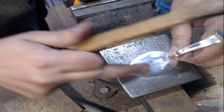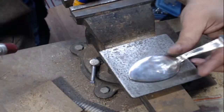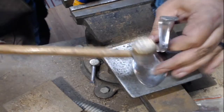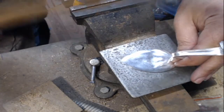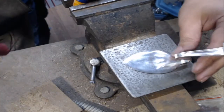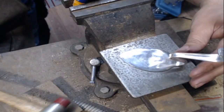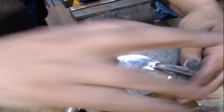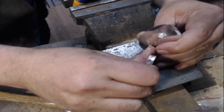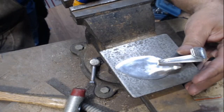Now I'm hitting the edges right here — there we go — and that's pretty straight. Turn that just a little bit, there we go.